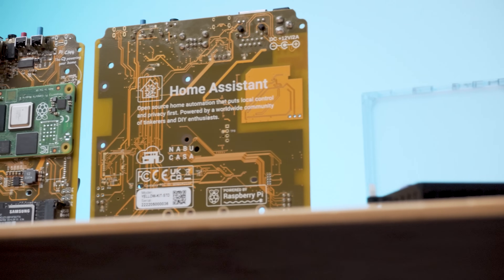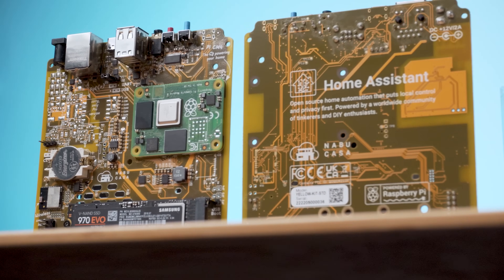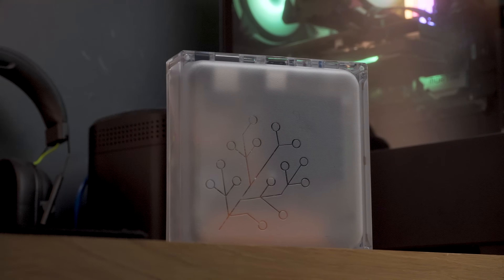And there we go — that is everything you need to know about getting started with the brand new Home Assistant Yellow. I think we covered absolutely everything to get you up and running with all of the basics, and hopefully you are ready to get automating with the Home Assistant Yellow. If you enjoyed this video please drop a comment below letting me know if it helped, leave a like and get subscribed. Thank you so much for watching and I will see you in the next video.